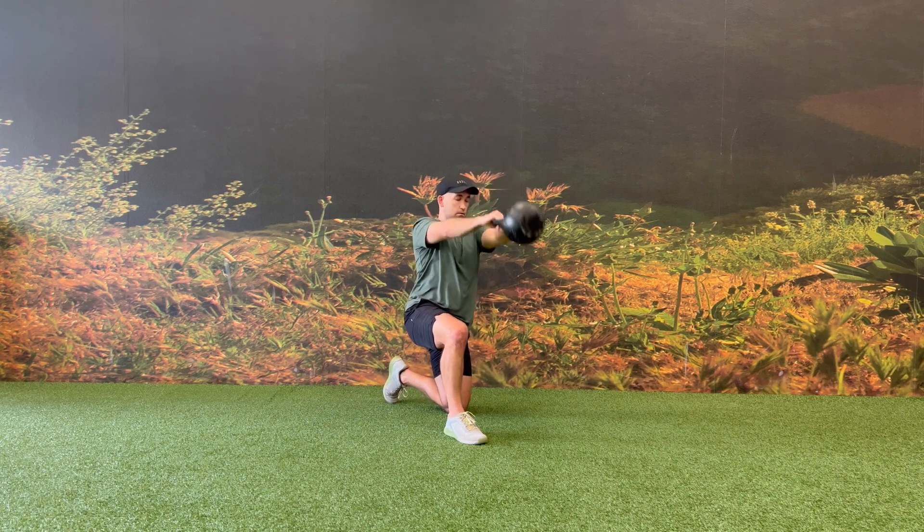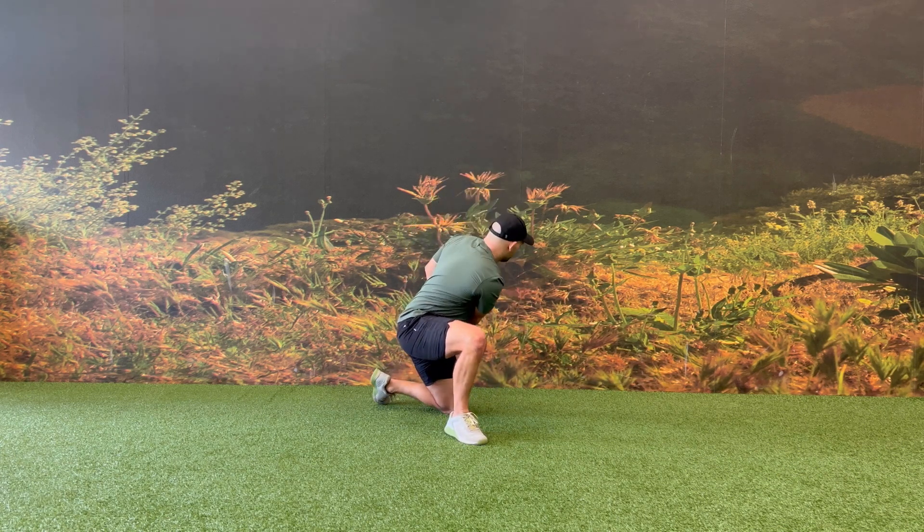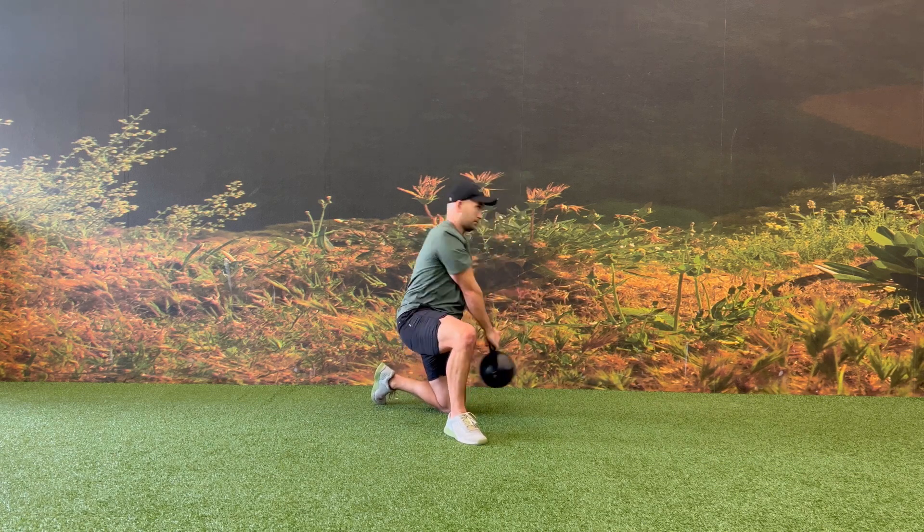While in the half kneeling position, you still want the power coming through your hips. Focus on driving the glute forward on the same side that you have your knee on the ground.